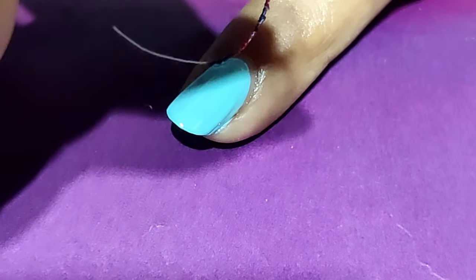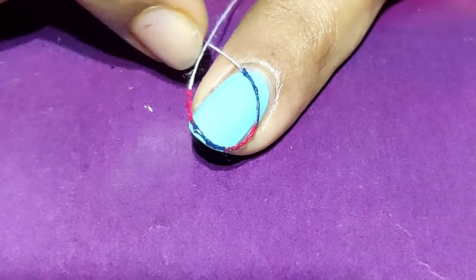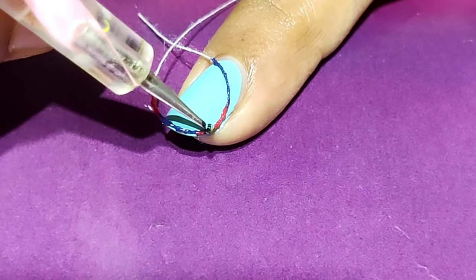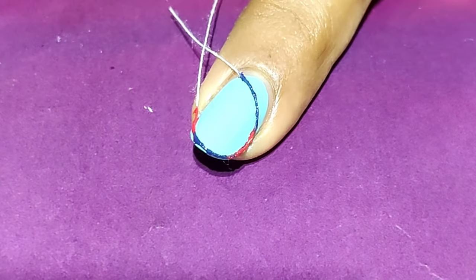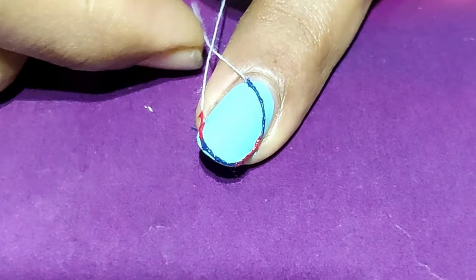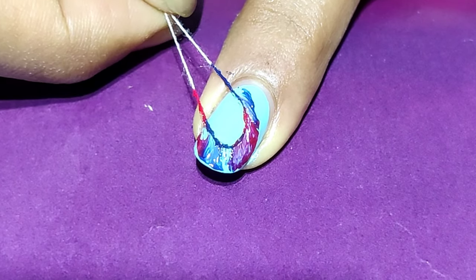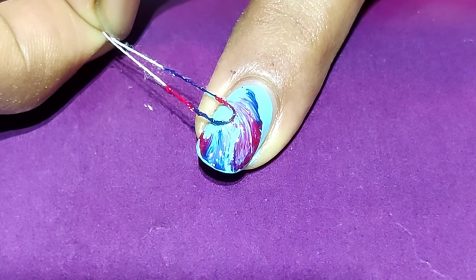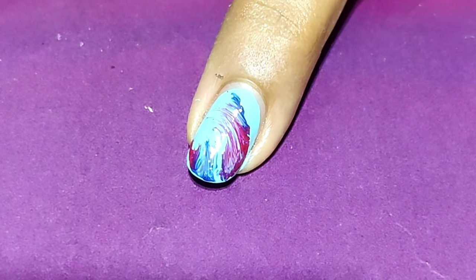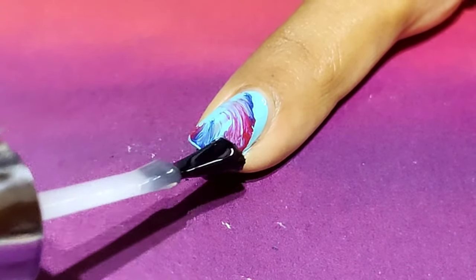Let's take the thread and place it on the nail. You can see that I have placed the colors in the middle of the thread and I'm going to pull the edges of the thread. You can use a toothpick or dotting tool to place it. Then let's pull it upward — you can rotate if you want. That's a beautiful subtle design — I just love this! Let's apply the top coat to seal the design.